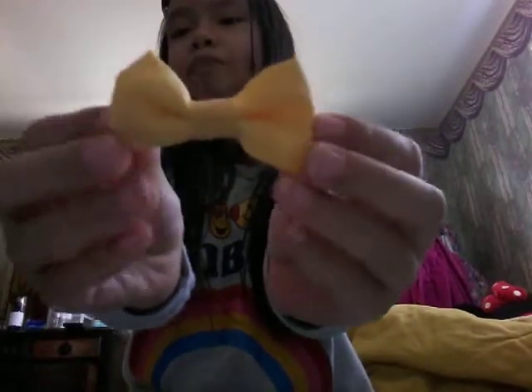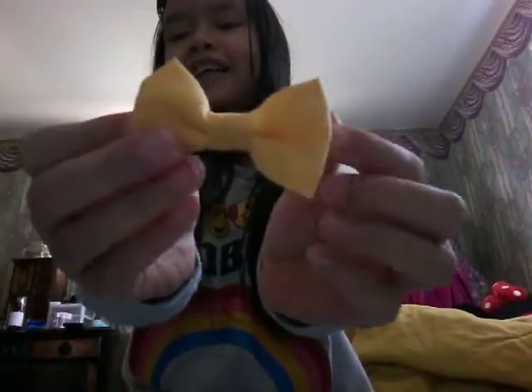And here's the next one — we got this bow, it's a yellow color.